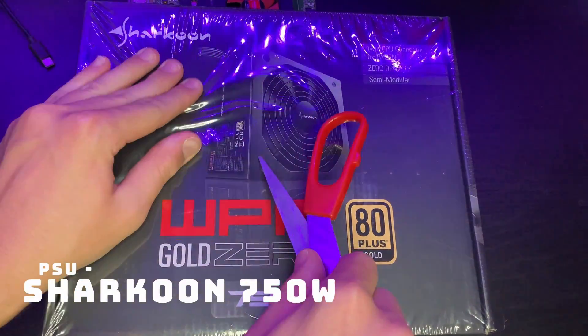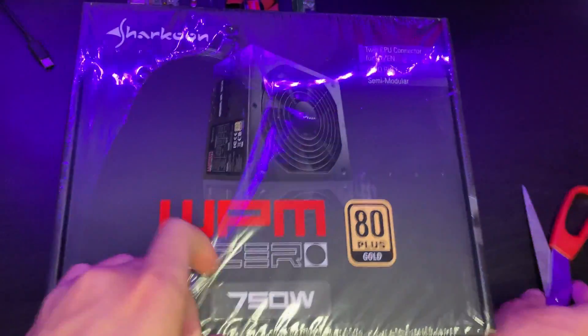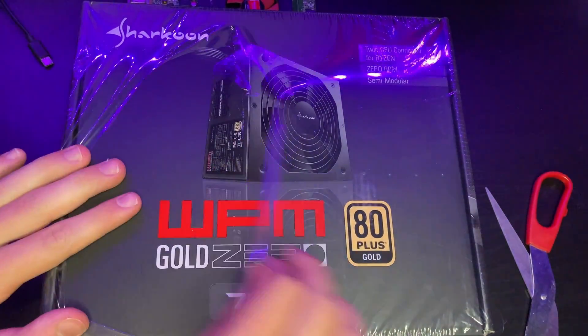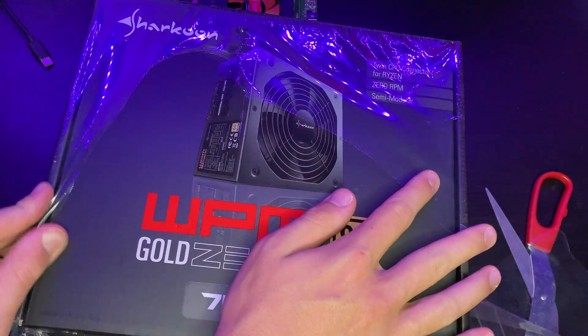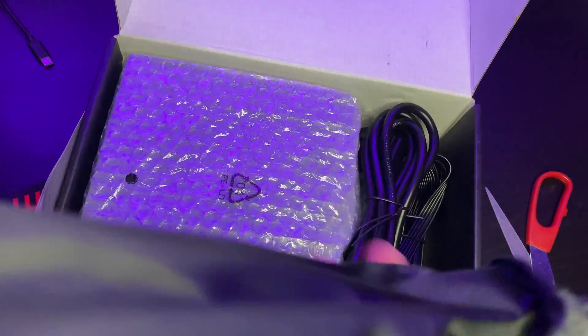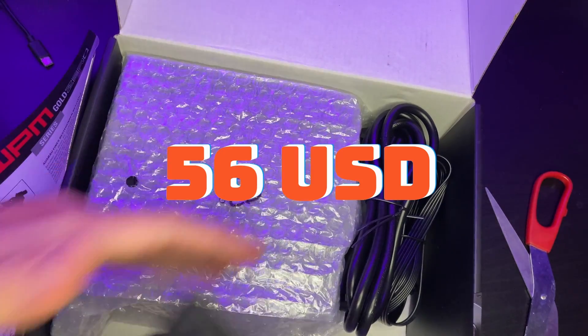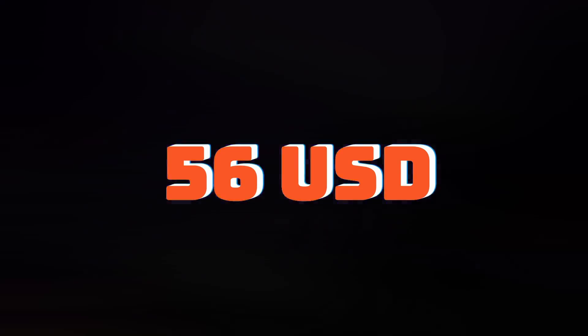For the power supply of the build, I picked up a 750W semi-modular Sharkoon PSU. I probably didn't need 750W, but I thought of it as future-proofing for projects I might want to build in the future. It was new and cost $56 US dollars, so I'd say that's a pretty good deal.